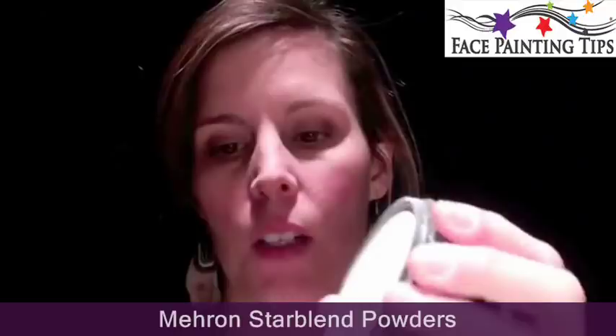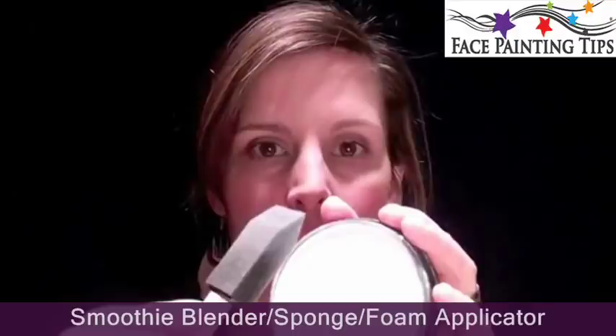This is the new Starblends and I have Starblend White here. It's a powder. You can use a smoothie blender to apply it, or I'm just using one of these sponge applicators today. I'm loading up by rubbing and tapping into the powder so that it adheres.